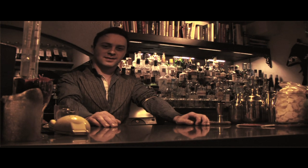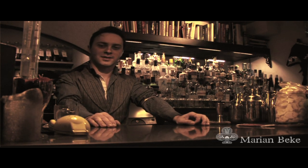Hi guys, good evening, welcome to Pearl. My name is Marian and we are going to make two cocktails tonight.